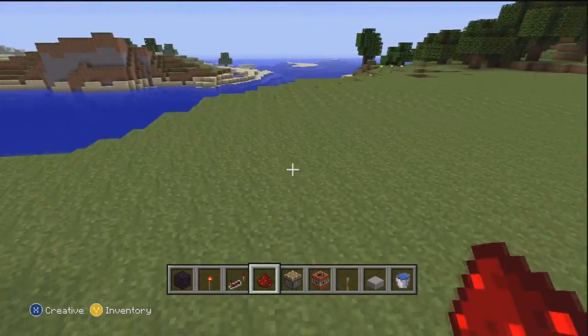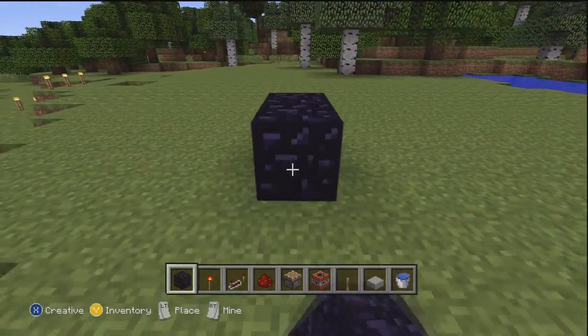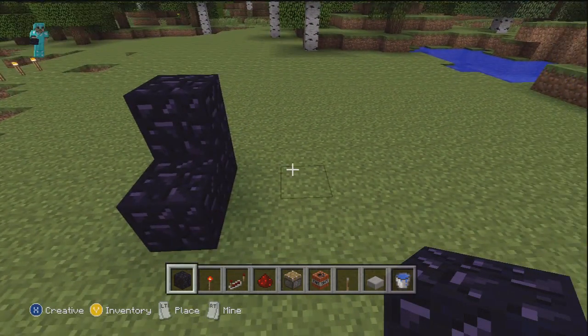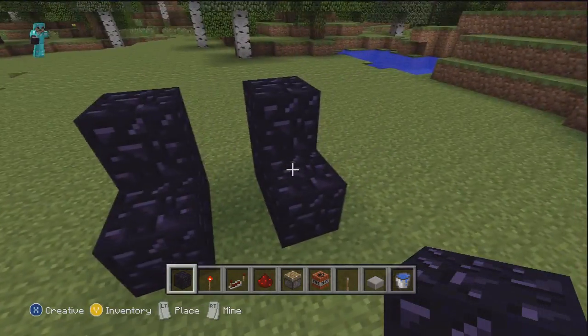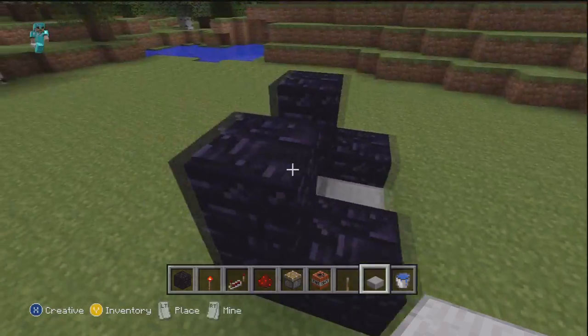Alright my randys, let's get right into it. The first thing you're going to need is a block that you can put redstone on. This time I'm going to be using obsidian, and you're going to put it in two staircase-like shapes like I have here. Now you're going to take a half slab and put it in the middle in between the two staircases.